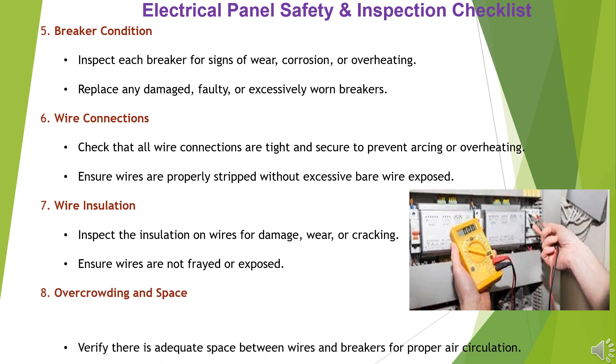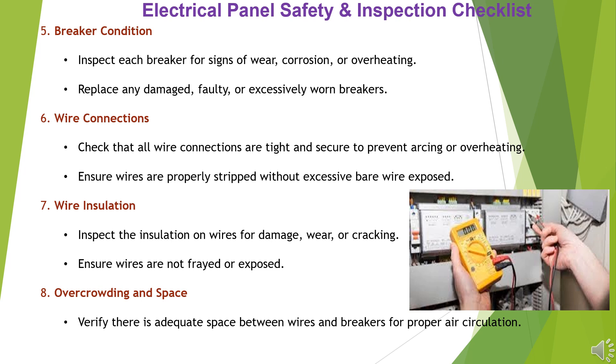Item 8: Overcrowding and Space. Verify there is adequate space between wires and breakers for proper air circulation. Ensure the panel is not overcrowded or overfilled.